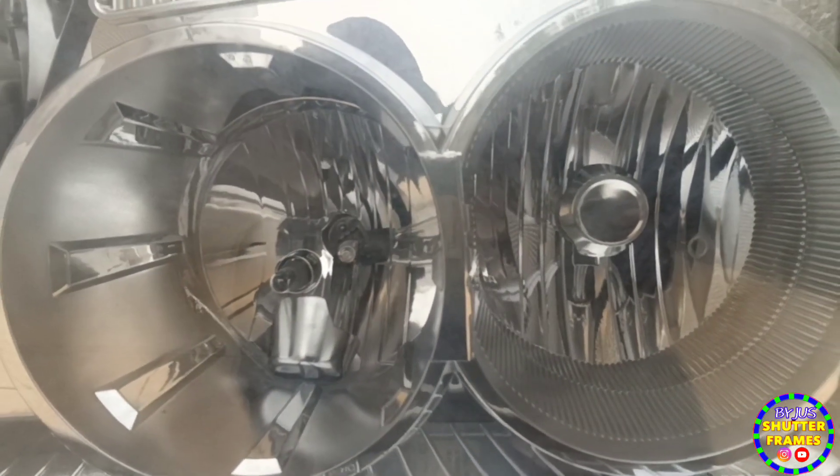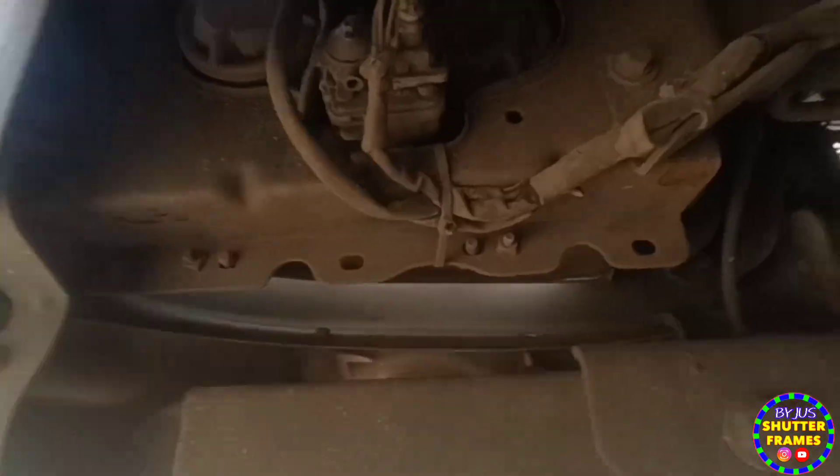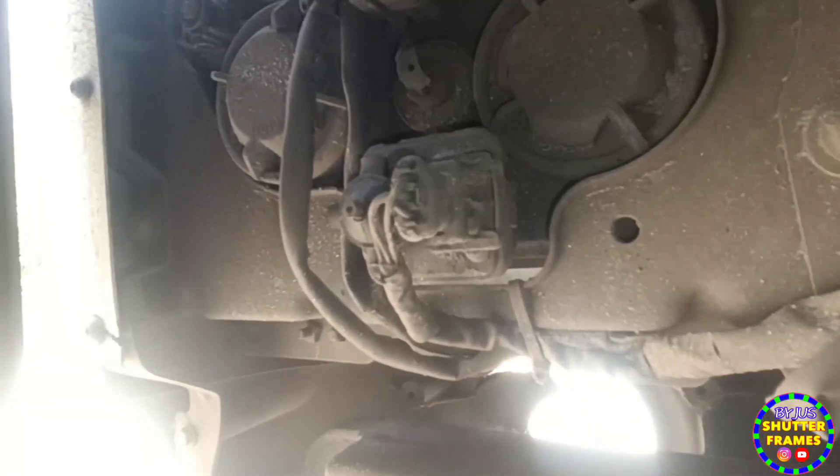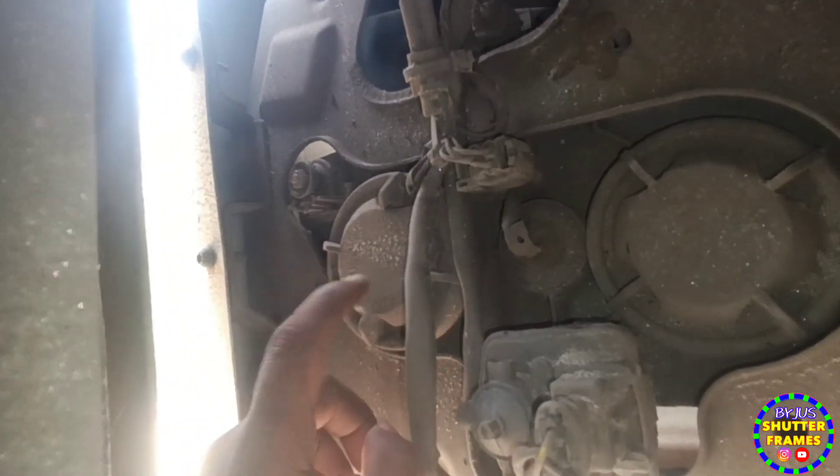I'm going to look at the back. The other side is a little bit — I'm not going to pick up the mirror. I'm going to go to the mirror. The two sides are dimmed. This is the front side of the left side.